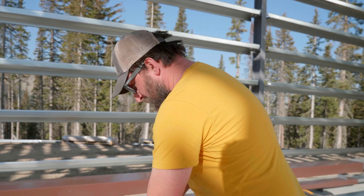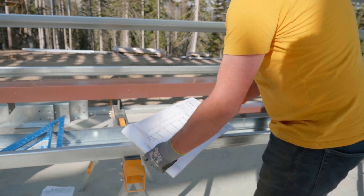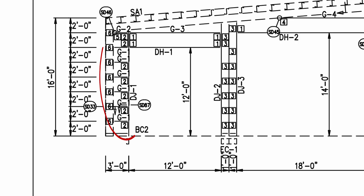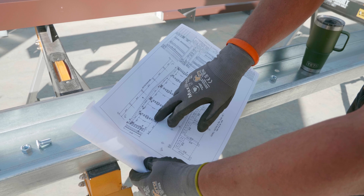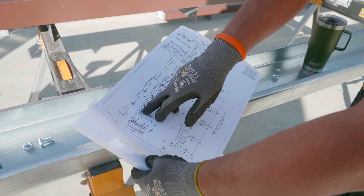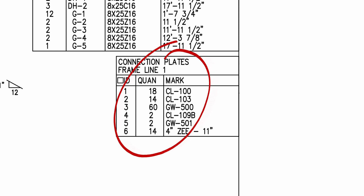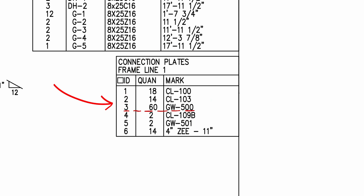And on the plans there are these square call-outs for my connection plates. On DJ1 I have seven number twos, and on DJ3 I have seven number threes. So over here in the member table, number threes are GW500s and number twos are CL103s.